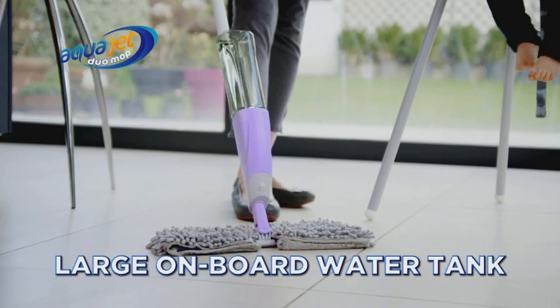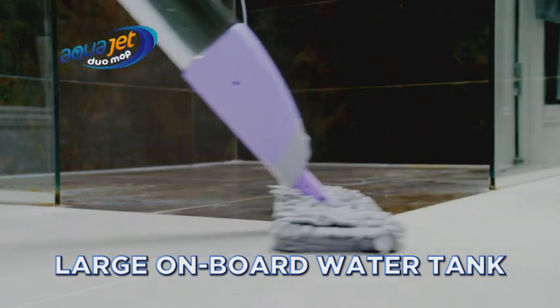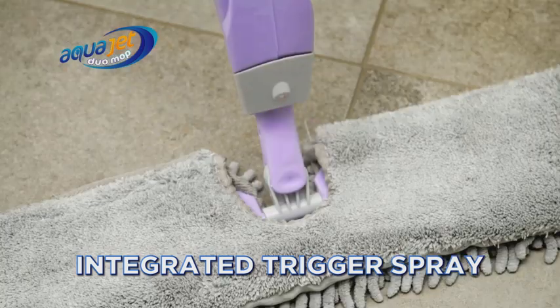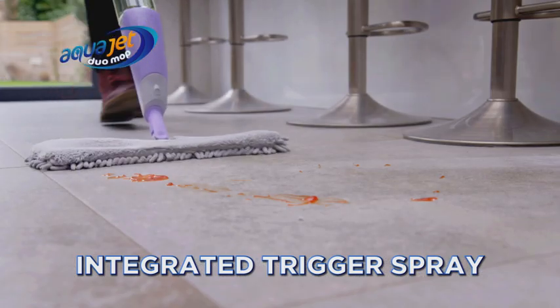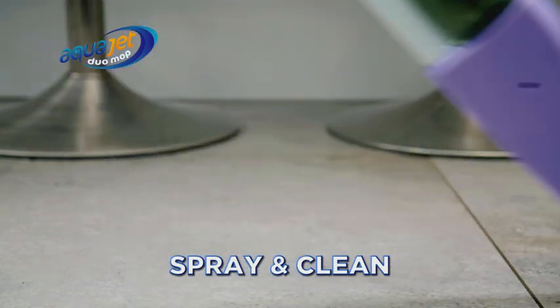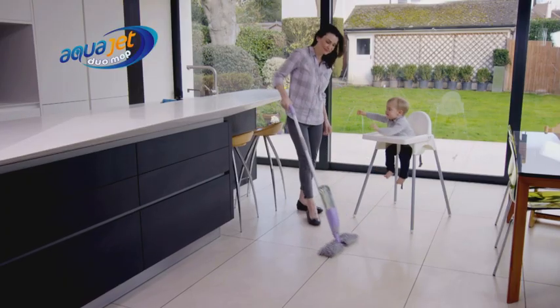AquaJet's large onboard water tank means you're ready to tackle all kinds of mess whenever and wherever. Its integrated trigger spray creates a fine mist that targets the dirt without soaking your floors. Simply spray and clean for a spotless finish that will leave dirt and grime with no place to hide.